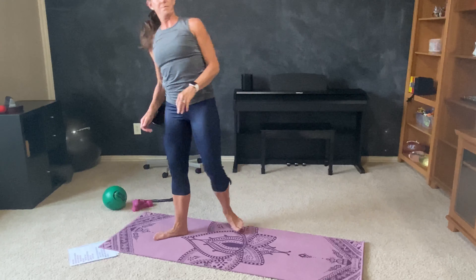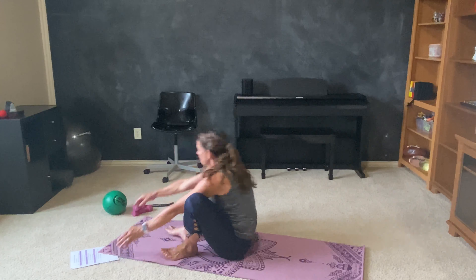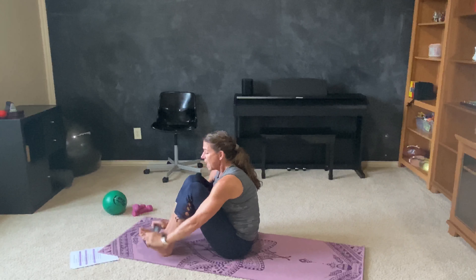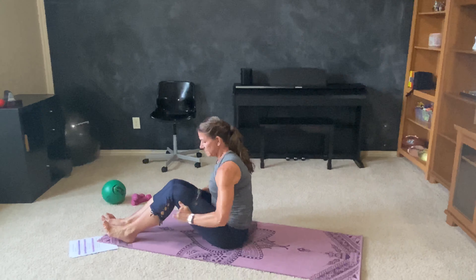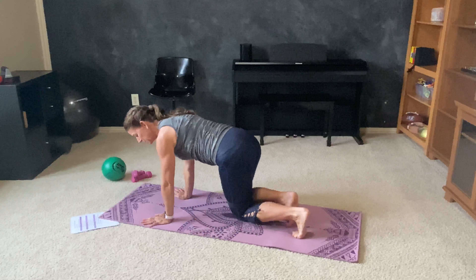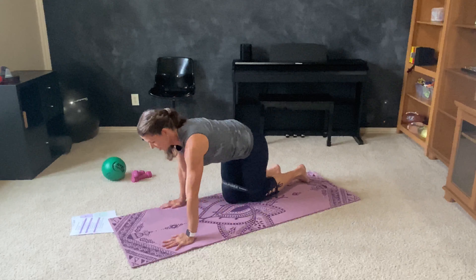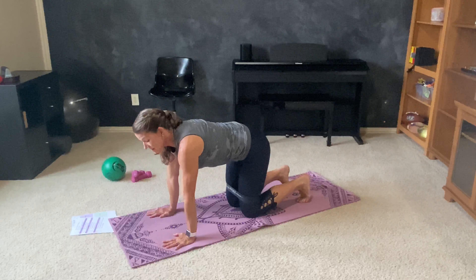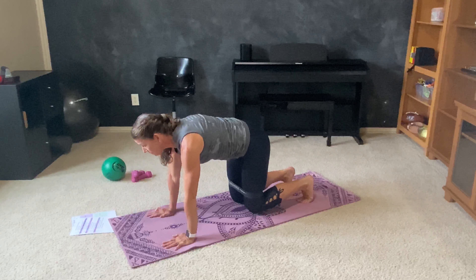Beautiful. And coming all the way down on the mat. I want you to grab that loop if you're going to be using it and place it around your legs, bringing it all the way up around your thighs. Flipping yourself around so that you're in a tabletop position. Tuck those toes under. And then lift in that tabletop position so that your knees are just barely hovering over the floor.